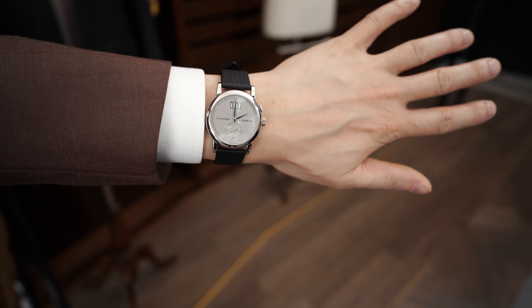I'm also wearing a pair of the Armoury's Dwayne II loafer in black grain — arguably my favorite black loafer, actually. It's really nice to have a bit of grain. It means that you can wear it with casual stuff, but it still looks good with interesting suits like the one I'm wearing right now.